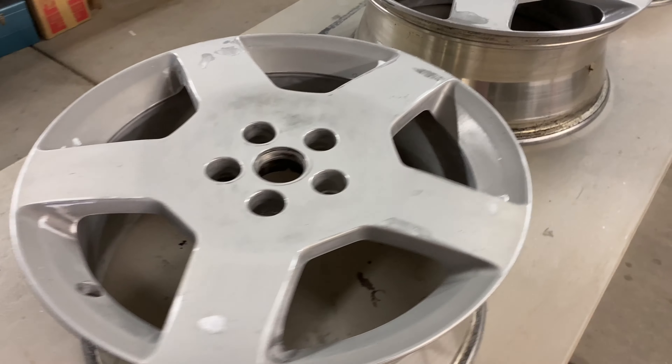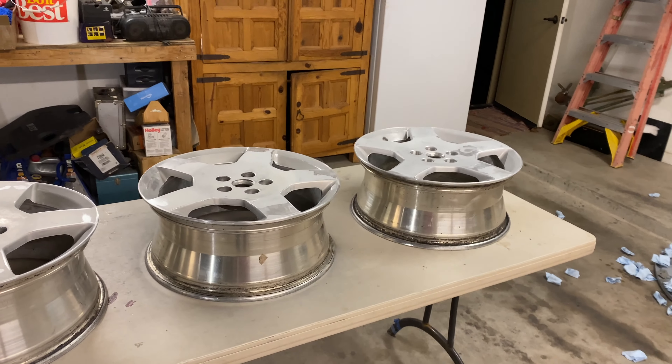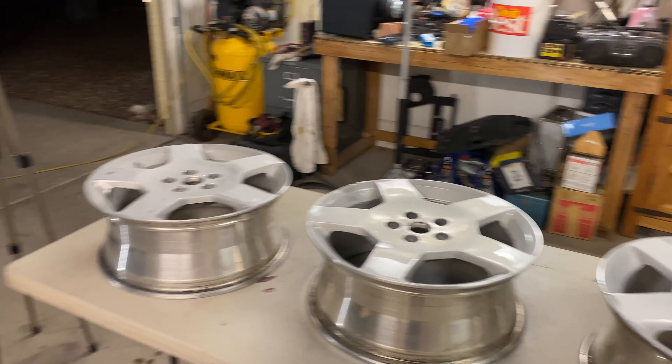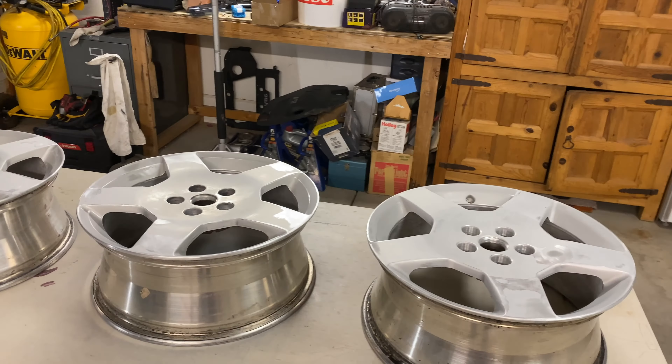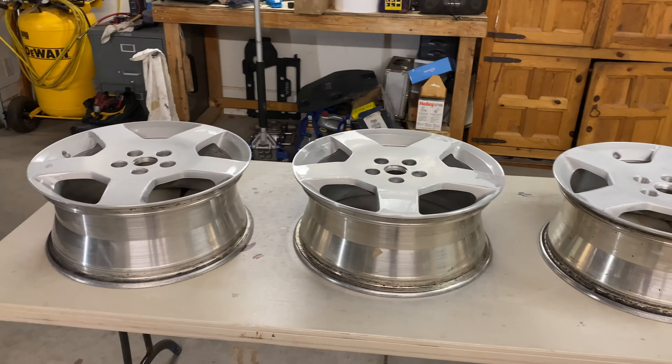Got them all cleaned up - that always takes forever. Now I've got to prime them. It is getting a little cold though. In here it's probably fine, but it's definitely too cold outside. So I've got the paint in my pocket to keep it warm, and we'll prime it up.